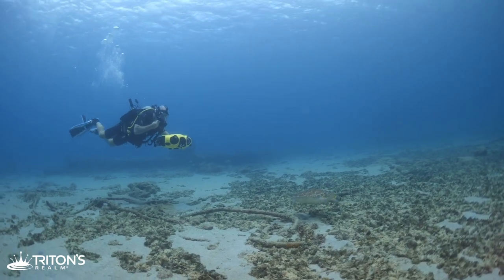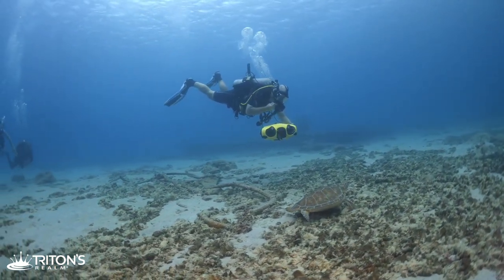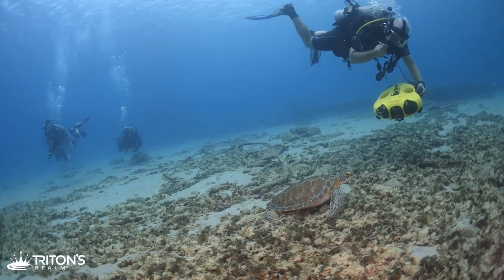Come-to-me mode works great — now I can use it to film whatever I want. I like this beautiful little sea turtle down here.